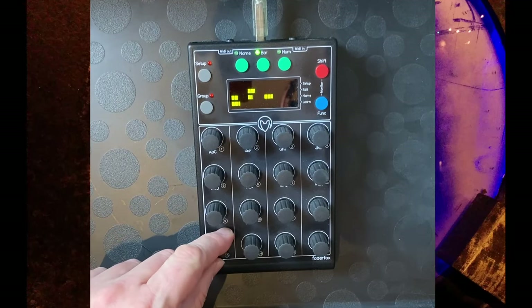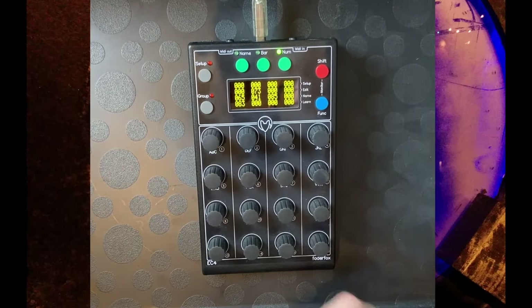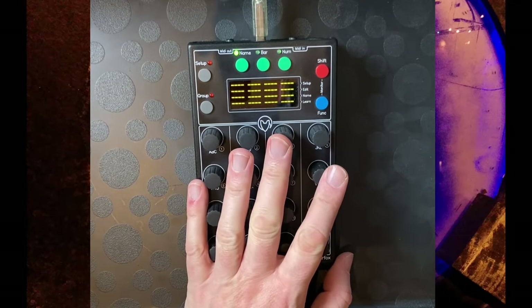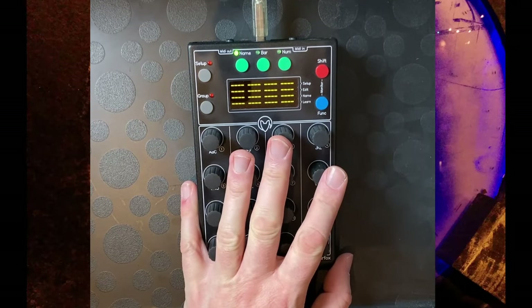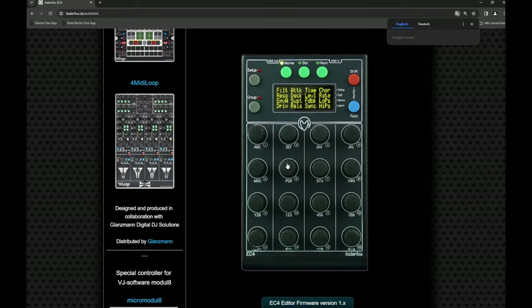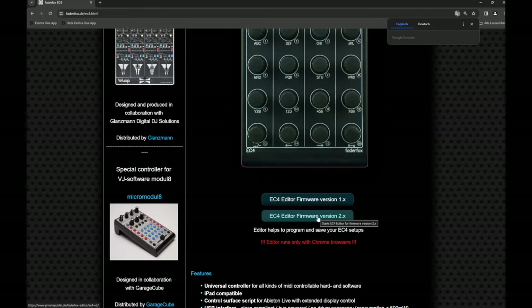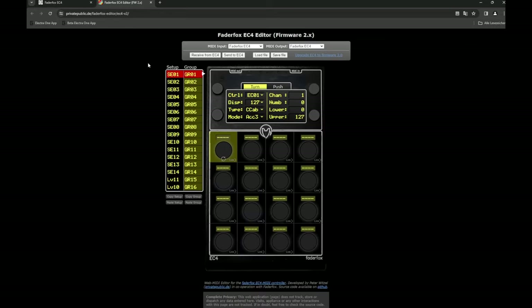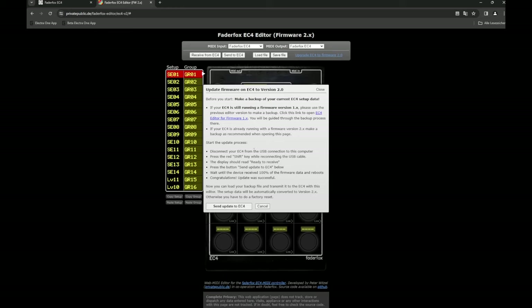You can also have a numeric display, though you always have to change between those three views. To update to firmware 2, you need to run the editor in Chrome. Go to the Fader Fox website, which just got updated for firmware 2. There's a new editor for version 2 — you normally need to allow Chrome to access the MIDI port. There's also an option to upgrade to firmware 2.